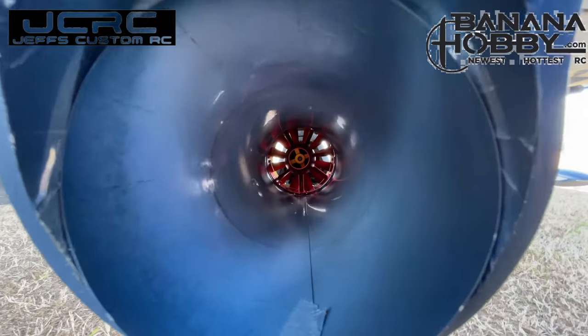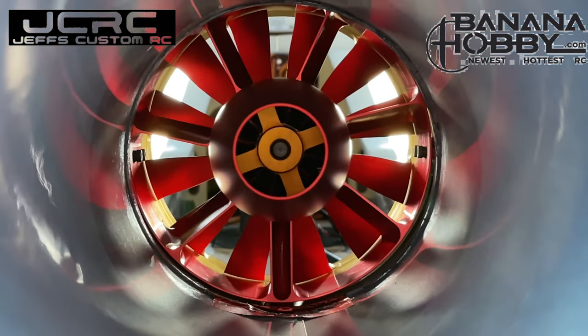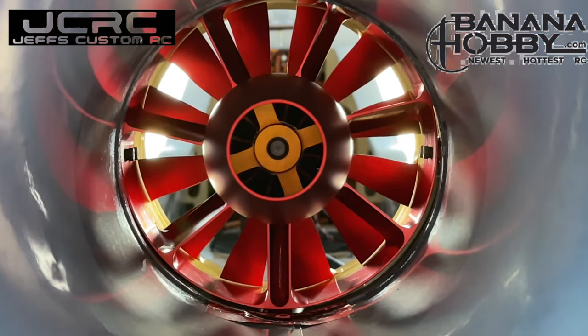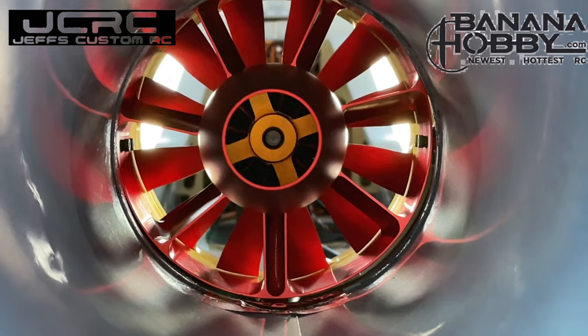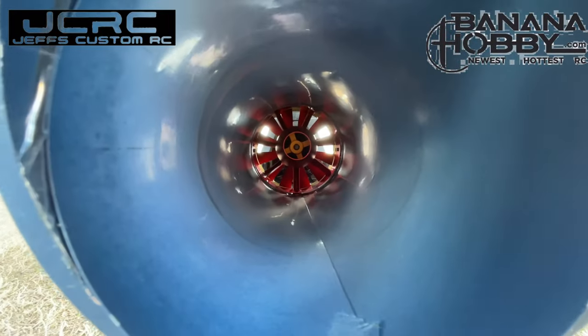Oh yeah, that's pretty right there. That's right up the tailpipe. No doubt about it. Clean. That's sexy. That's an Iron Man fan. That's an Iron Man.